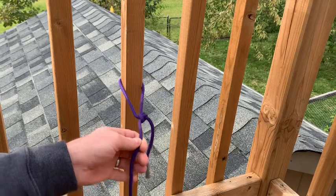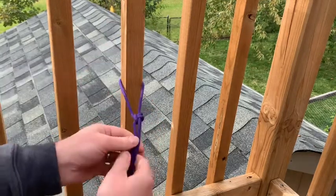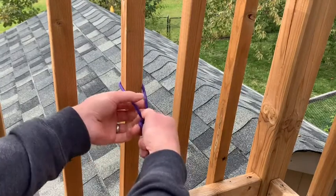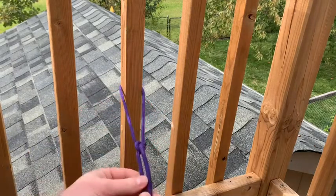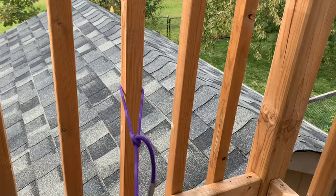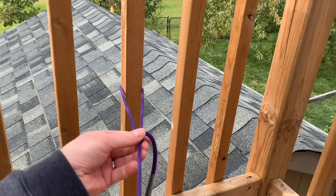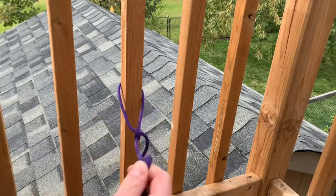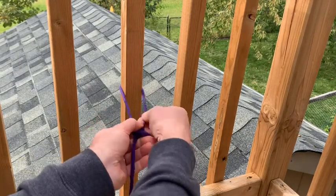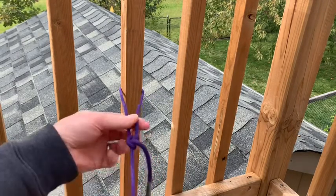The neat thing about it — they call it a taut line hitch because you've now hitched it to a piece of wood, so it's attached. If the rope is loose, you can slide the knot up and down the rope to make your loop bigger, and that'll make the line taut. While it's taut, it shouldn't slide. But if you grab the knot and slide it, you can make it looser again, or slide it the other way to make it tighter again.